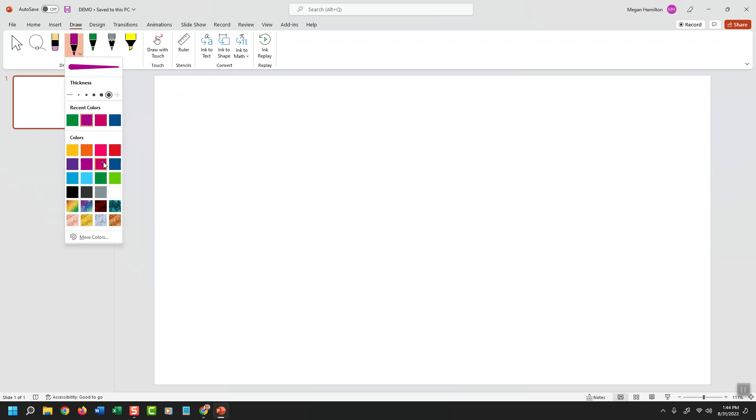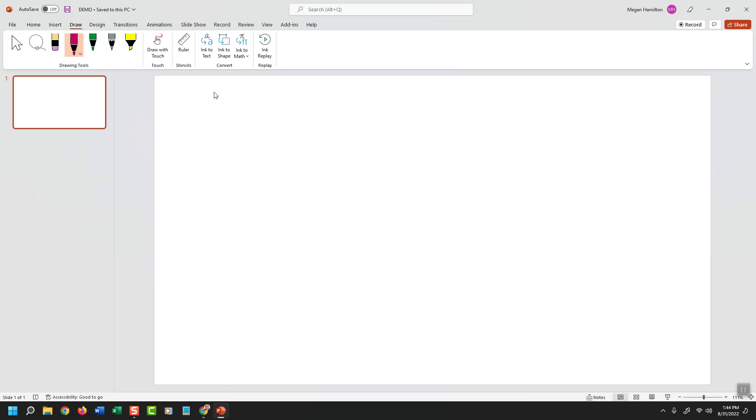Let's say I want this nice magenta color — they call it plum, but it looks like a magenta to me. Then just tap away somewhere else on the tablet. Now I'm going to position my pen on the tablet at the point on the screen where I want to begin drawing, and it's working nicely.